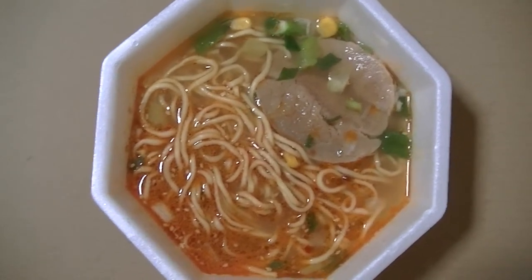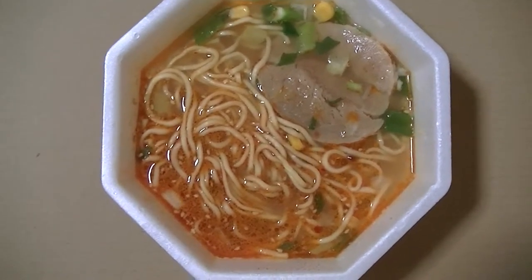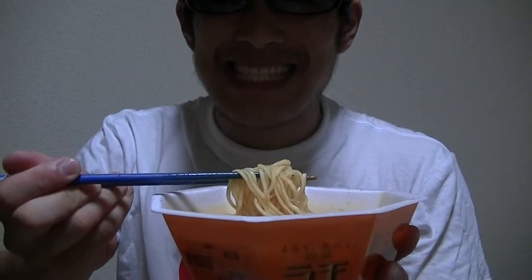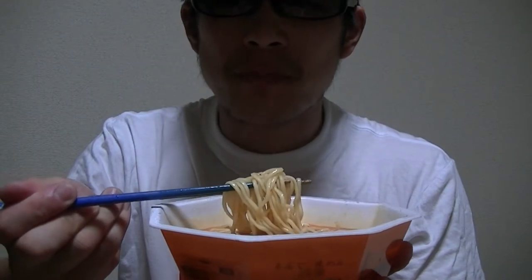Welcome back. I finished cooking. What do you think of this? Okay now, I'll give it a try right away. Here goes.